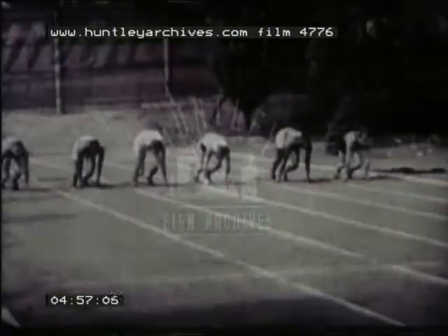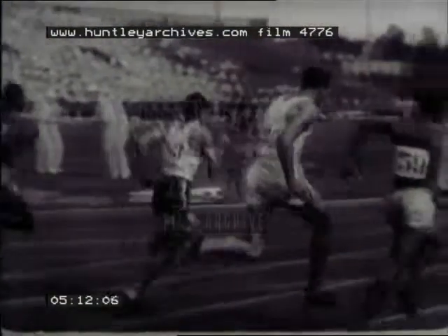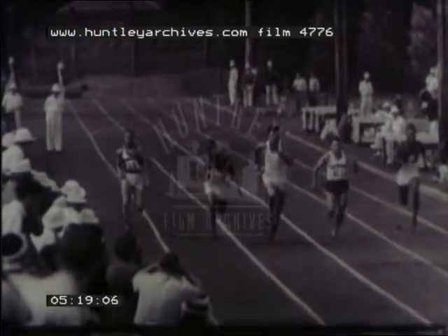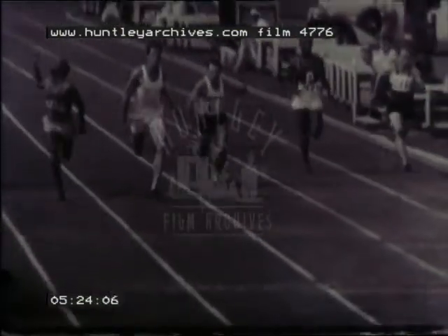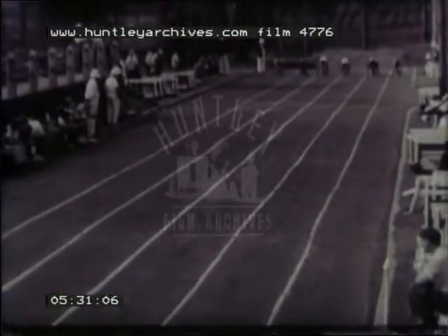Watch for these points in this slow motion shot of the 100 yards race. Note that the athletes all have the early forward body crouch. See them straighten up gradually as they get going and lengthen their stride. The same race at normal speed.